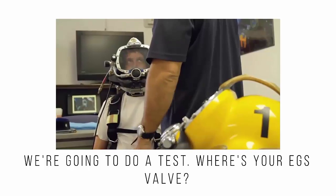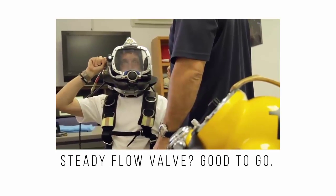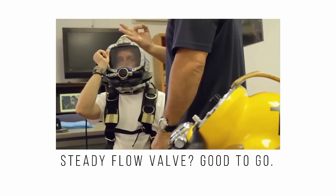We're going to do a test. Where's your EGS valve? Steady flow valve. Good to go.